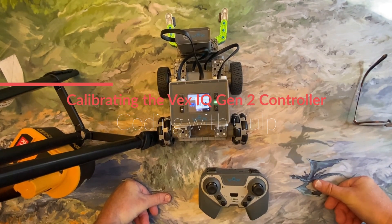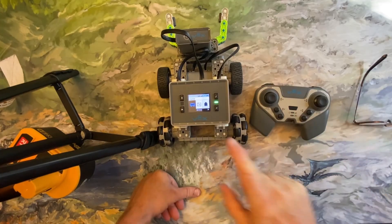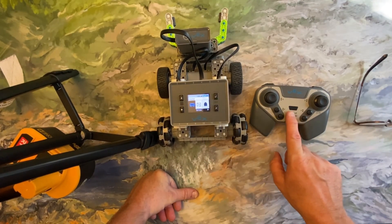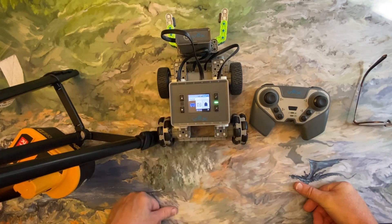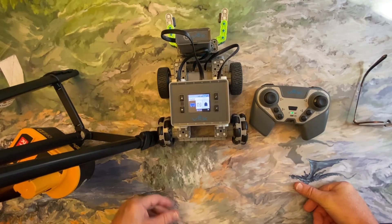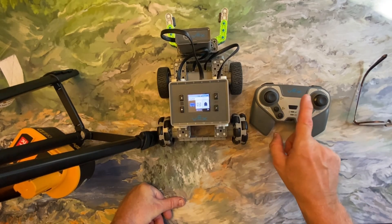In this short video I want to talk about how to calibrate the controller on the VEX IQ 2nd generation brain and 2nd generation controller. Something that commonly happens is that the motors kind of go haywire — they don't stop spinning on their own when you're done driving, or they're erratic. Usually what that means is you need to calibrate your controller.